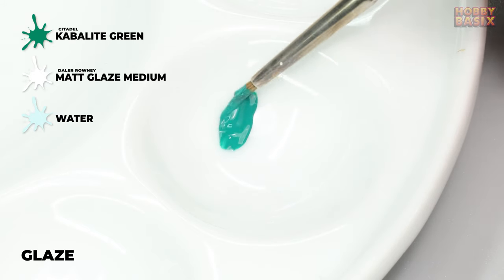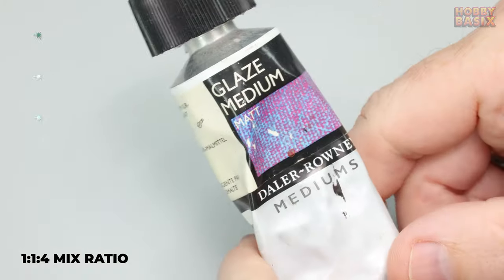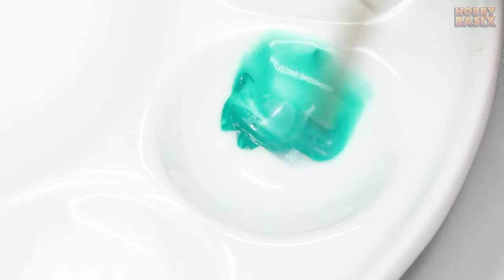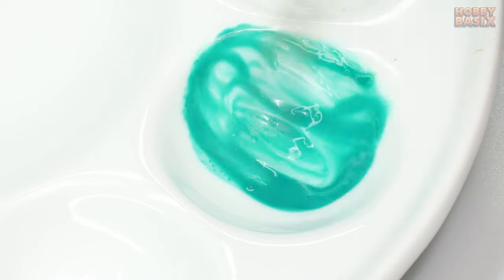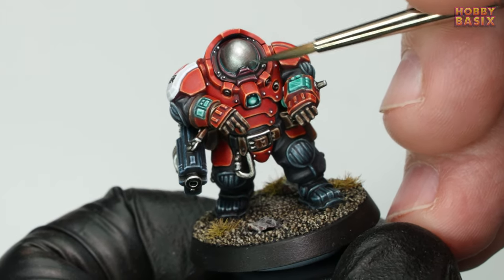For the final stage, take some Cabalite Green and matte glaze medium. We're going to water it down so the mix will be one part paint, one part matte glaze medium, and roughly four parts water. If you don't have matte glaze medium, don't worry — don't go rushing out to buy it. You can achieve the same result without it, but it might just take a little bit more work.